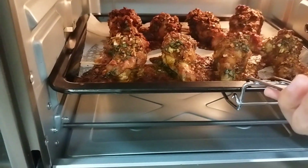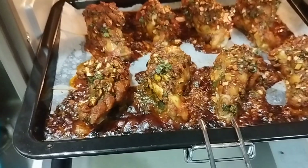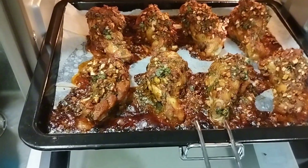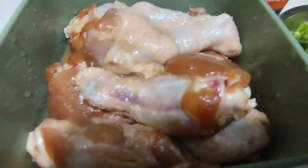Hello mga kapatid! So today I am going to share with you all another recipe or another cooking story about baked chicken paprika recipes.